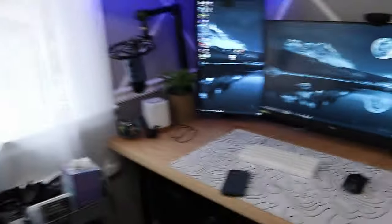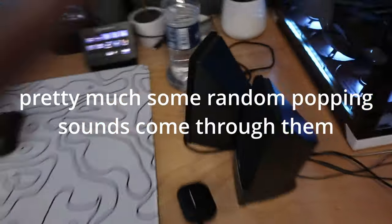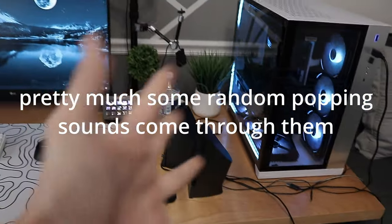I'm also going to be moving these speakers behind my setup or behind my monitors so you guys can't really see them. These speakers are really old — sometimes you hear like gunshots coming through them. I'm not even lying. They're just super weird.